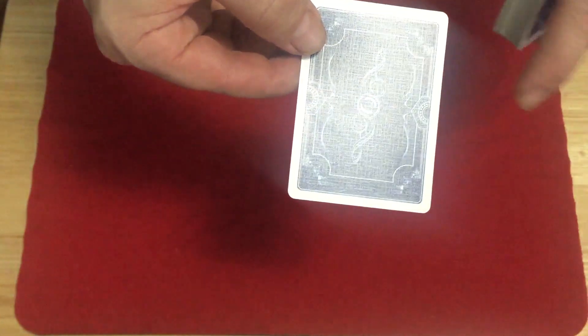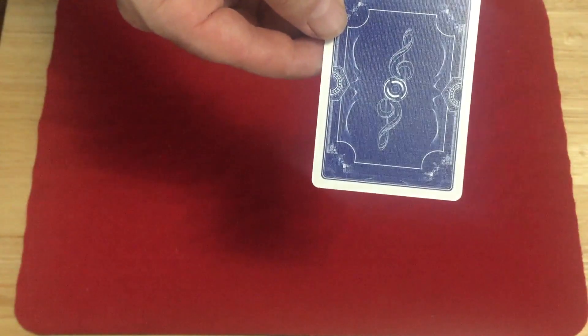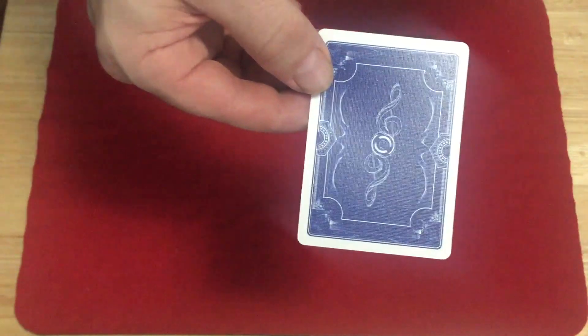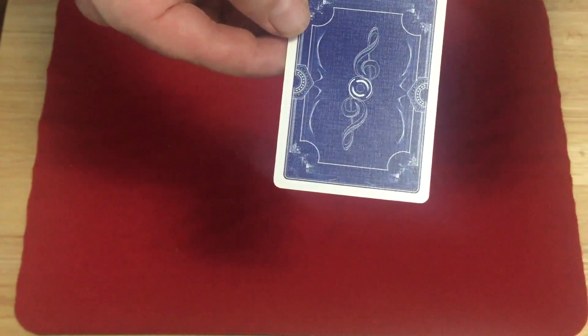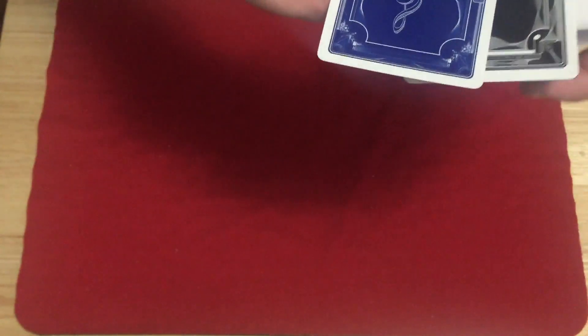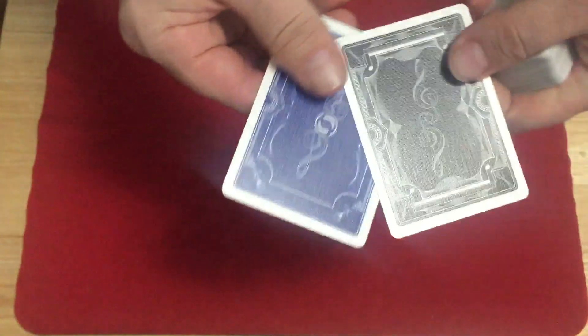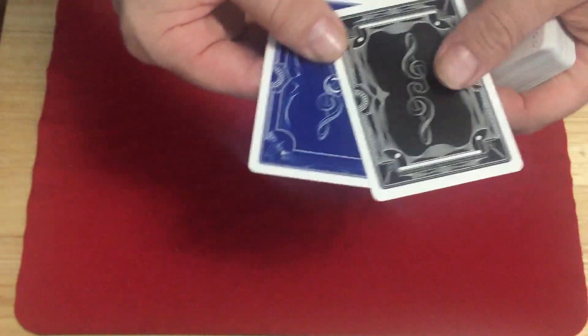There's the back design. It is marked along the edges — I'm not going to tell you specifically. I believe it's a bit different back design; the overall design is the same as the red one but it's a bit different. And then there's a double backer which is black on one side and blue on the other. Here you see the back design — very nice, lots of line work.